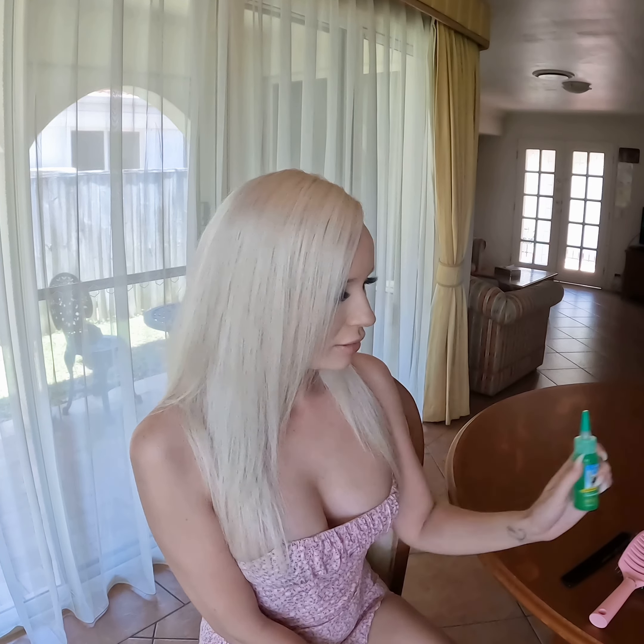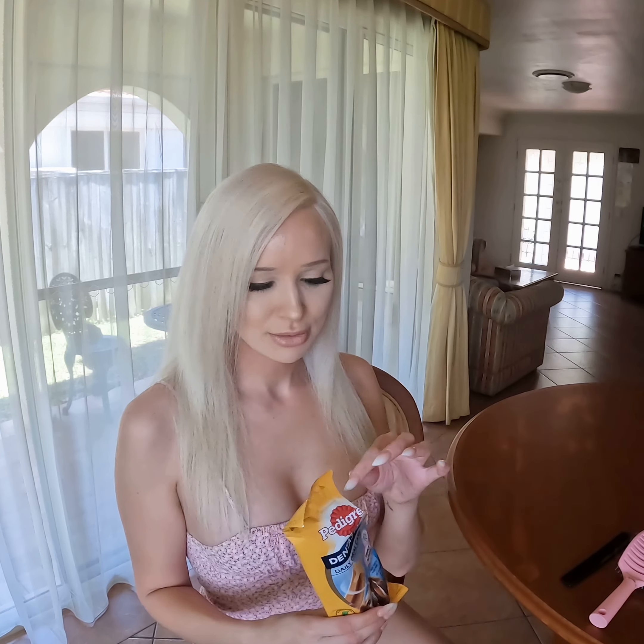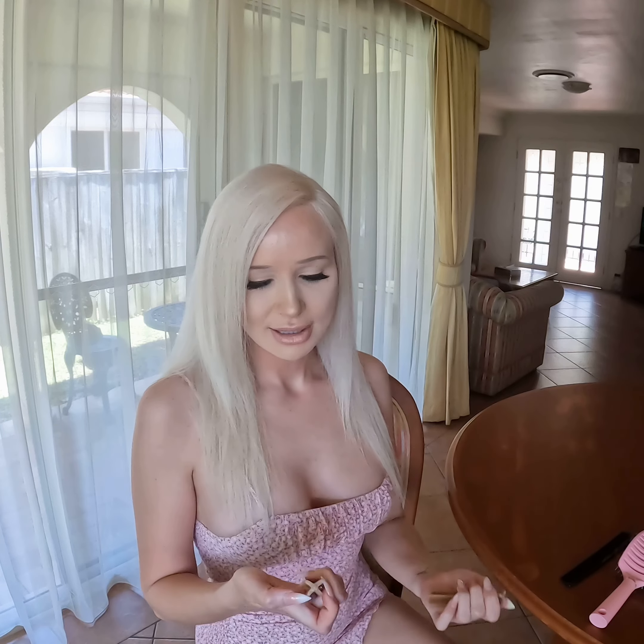Tropiclean also has drops you can put in their water, which is really good. I also use dental sticks for Charlie Bear. These are for big dogs but I just cut them up into little pieces for him and he can carry those around.